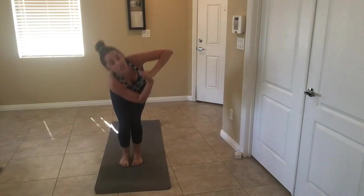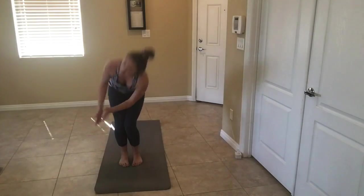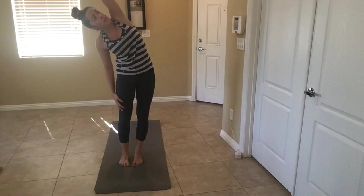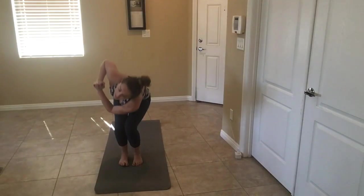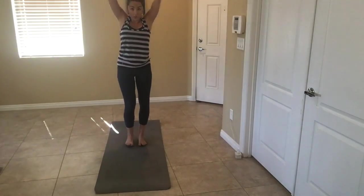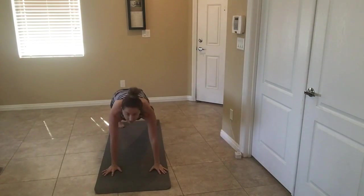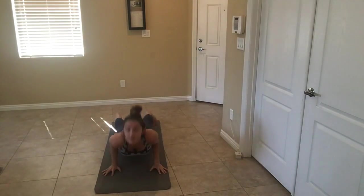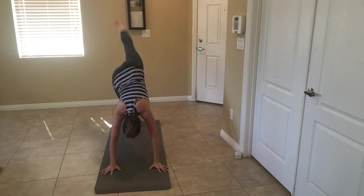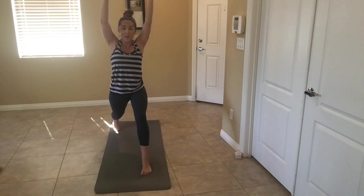Now we're going to chair — bring that top arm up and over, stretching. Two more. Next move: we're going to do sun salutation one, going into a single-leg down dog. Inhale, half lift, plank, chaturanga, up dog, down dog. Lift that right leg into the sky. Swing it forward, bring it up to a high lunge. Pulse!